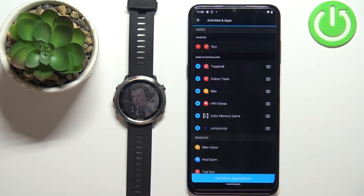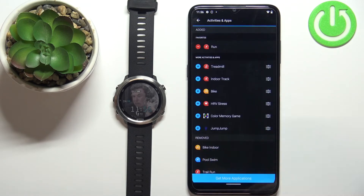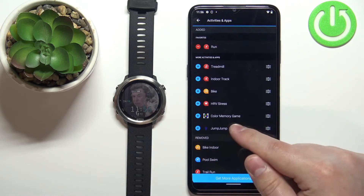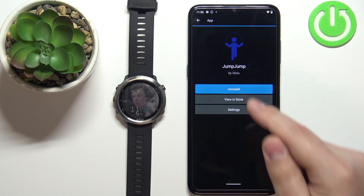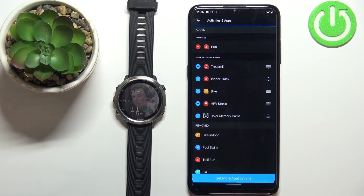Now you should see the list of apps installed on your watch. Find the app you want to remove — for example, Jump Jump. Tap on it, tap on uninstall, tap on yes, and wait. And the app will be removed from your watch.